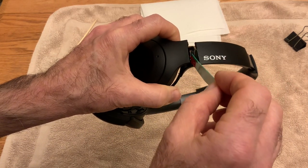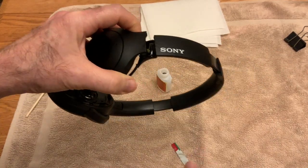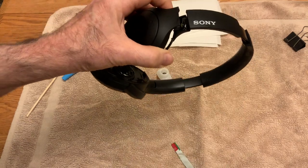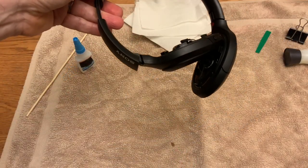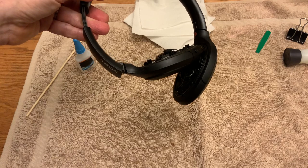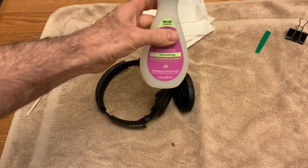I got some on that thing there — gonna wipe it off with my finger. No matter what, you'll get some on you. I also put some along the bottom but I'm not going to show that because it's just too awkward. So that's got glue applied, put back together — pretty good job, pretty clean.